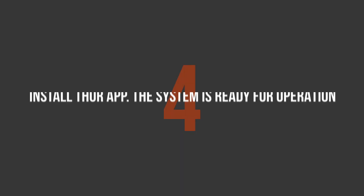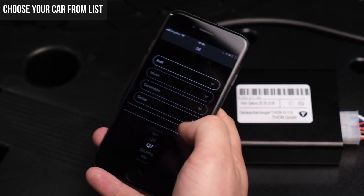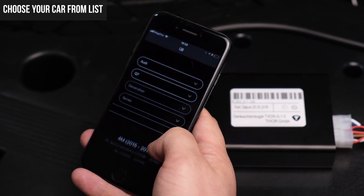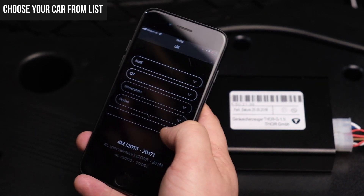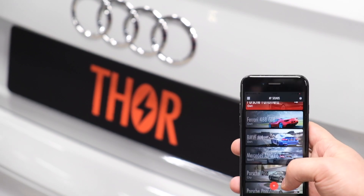To operate your exhaust system via smartphone, just download the official Thor app and pair your mobile device with the electronic control unit. All that is left to do is select your car model. Operate the system by using the standard car buttons or your smartphone.